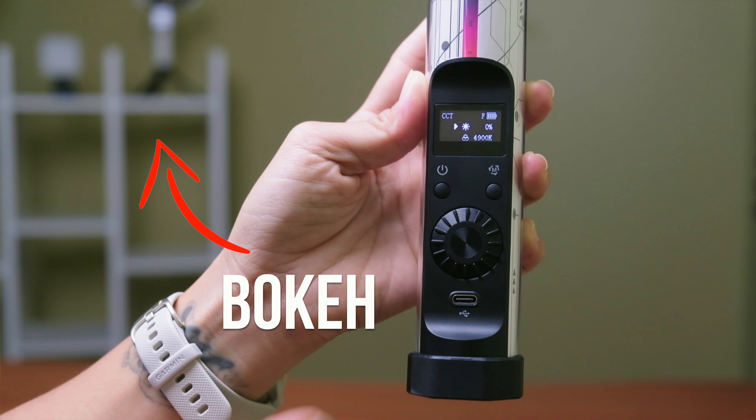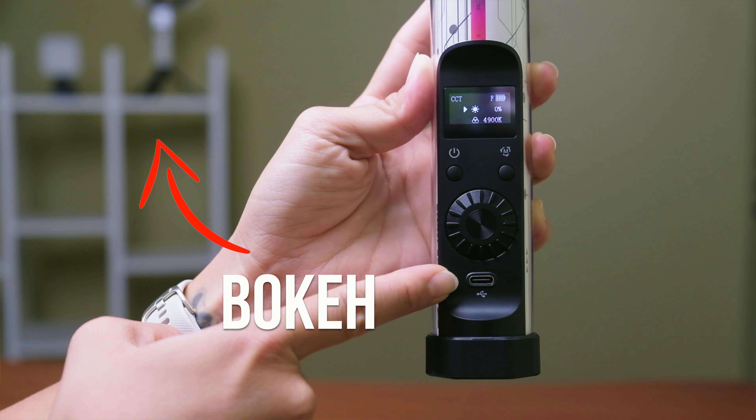The first lighting tip is to move yourself away from your background. The closer you are to the background, the more likely you are to cast a shadow on it. Plus, the further you are from your background, the more you can take advantage of your camera's aperture, which creates that blur effect so the background is slightly out of focus and doesn't take attention away from you, the main subject.